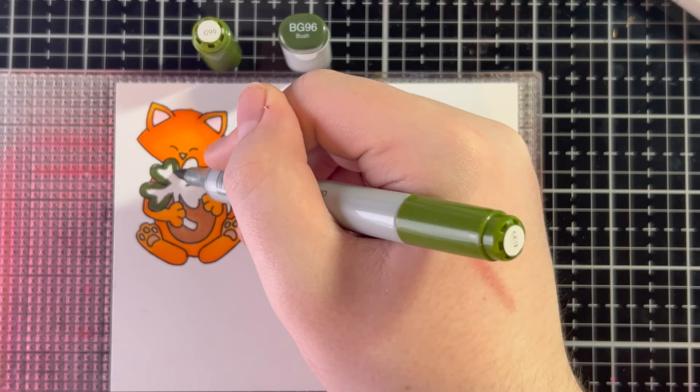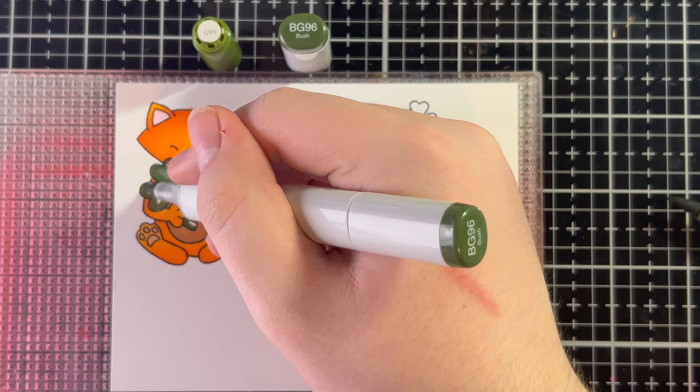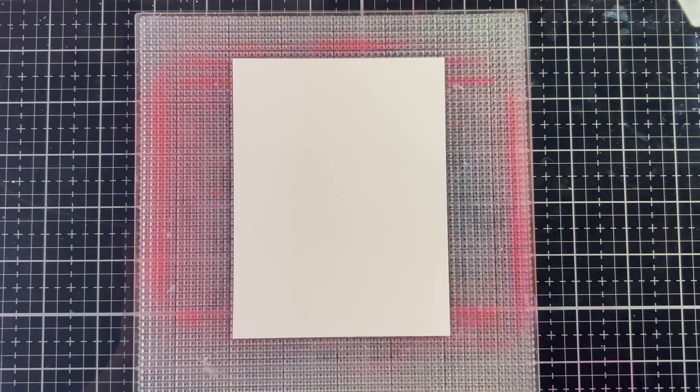Now lastly, I'm going to use G99 with BG96. The G99 is the darker color, so I'm outlining the shamrock here — or the four-leaf clover, whatever you want to call it — and then I'll go over it with the BG96. I'll do two layers of the BG96 just because this is a larger jump and I want to make sure everything is blended out well. I'll do the same exact thing for all of the smaller shamrocks, and here's the finished Newton.